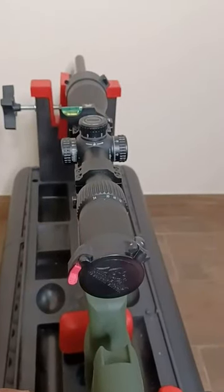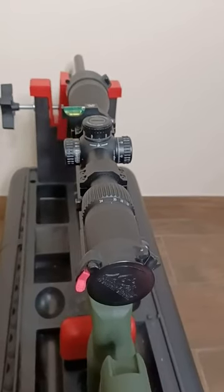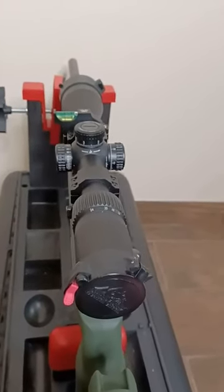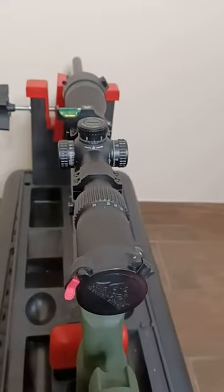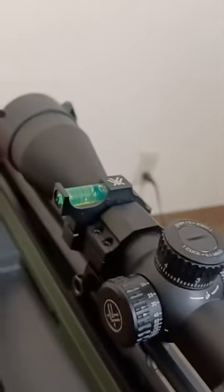Hey guys, today we're reviewing the Butler Creek flip open caps for the Vortex Diamondback Tactical 6-24 by 50. These are caps for both the ocular and objective lens for your scope.